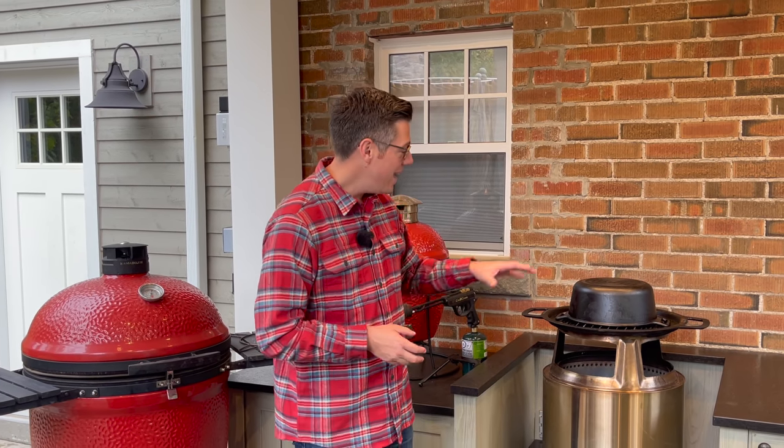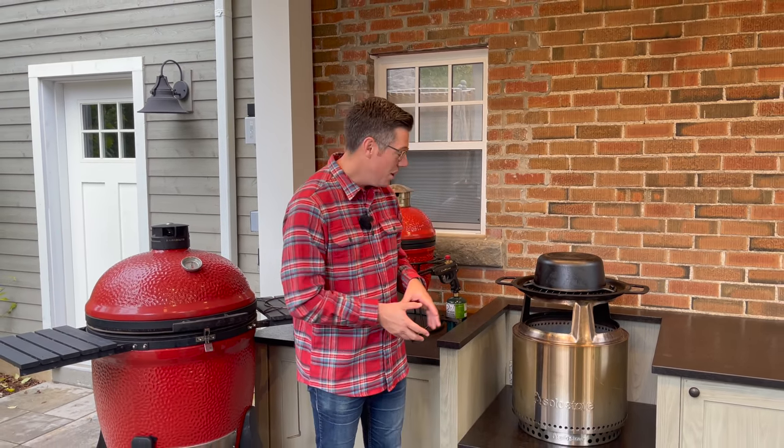That got me thinking: can we run this like a hybrid between an offset and a Kamado and do a long, low, slow cook — something like pulled pork — and use a Dutch oven to serve as our dome? I don't know if it's going to work but I feel good about it. Let me bring you nice and close and fire it up.